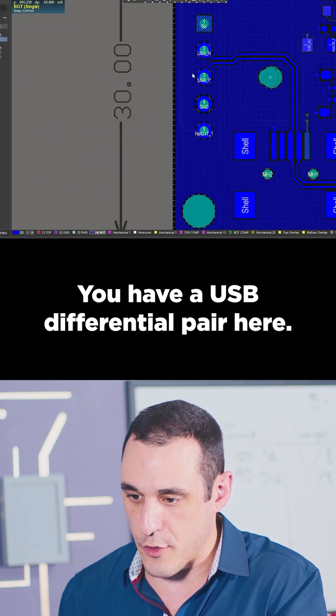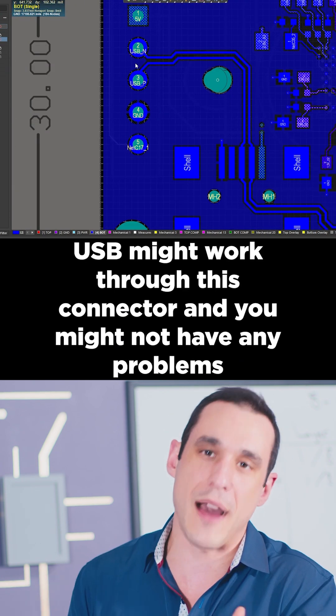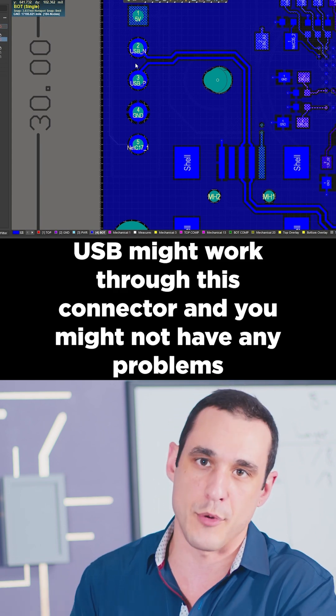You have a USB differential pair here. Even though it's going into a pin header, at lower speeds USB might work through this connector and you might not have any problems.